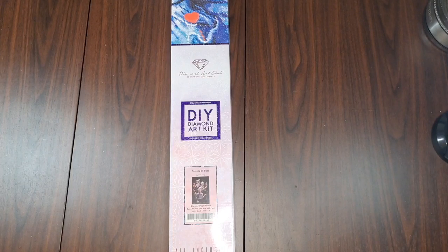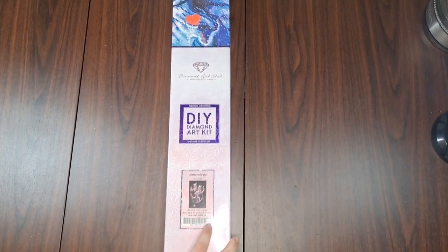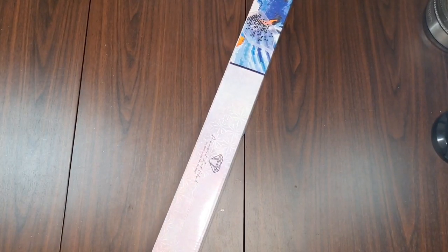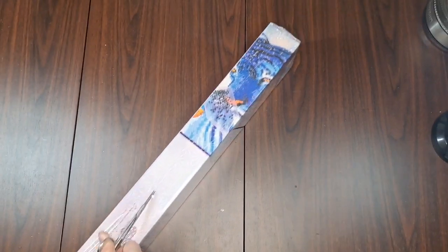For those of you who stuck around, welcome to Punks and Crafts! So what are we unboxing? Sisters of Fate by Chris A Bug. Virgil and I have been waiting for this one for a while. This one's a square, which I'm really happy about — I was a little worried they'd put it in rounds, but they did not.